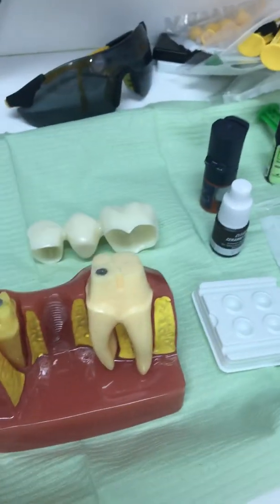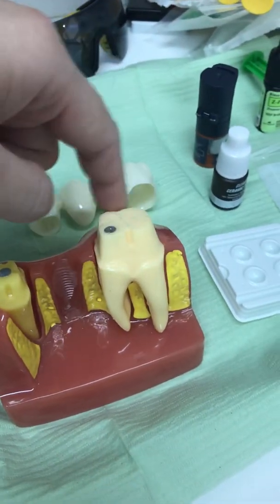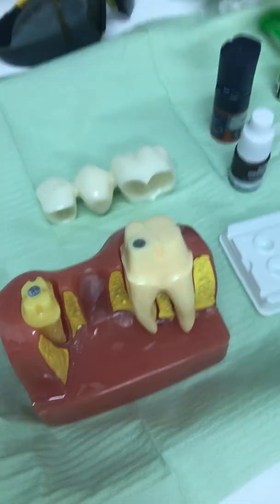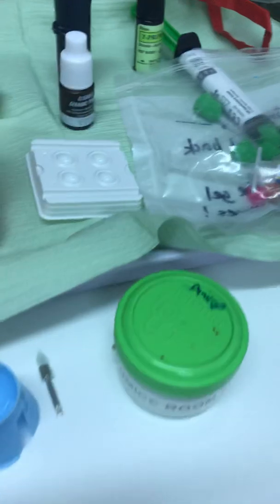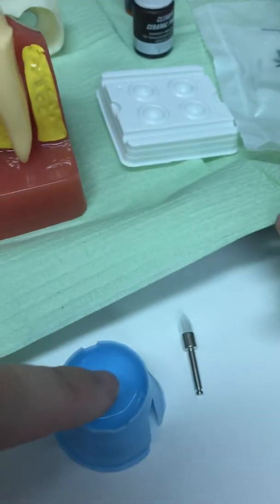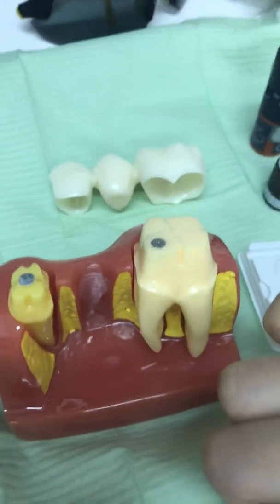Generally we start by taking the temporary crown out, as I've just done. We will do a bit of pumicing around the teeth to make sure the tooth is clean and free of any residual bacteria. We make it into a slurry of pumice so you can brush it on.